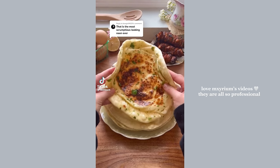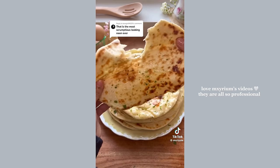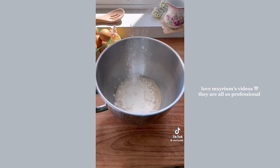We had a dinner party last night and one of the things I made was homemade garlic naan — there was none left on the table. This recipe came out perfect so I'm going to share how I made it. To begin, mix together the yeast mixture, cover it with a damp cloth, and let it rest for 10 minutes.